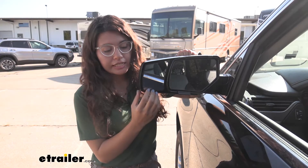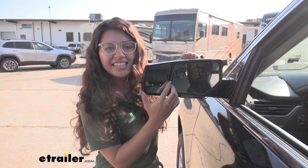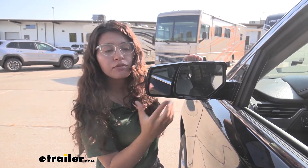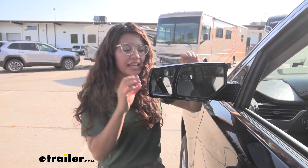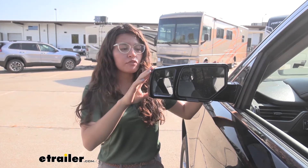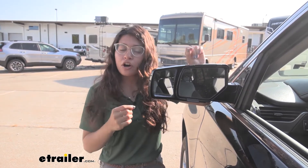Let's look at the mirror itself. When you are using it for towing, you want to make sure that you can easily adjust it just like it does right here, so that way you can make sure you have the best fit for safety when you are towing your trailer. It is also made of a nice hard plastic construction and finish that really looks great against our Tahoe, and it's very easy to snap on and off.